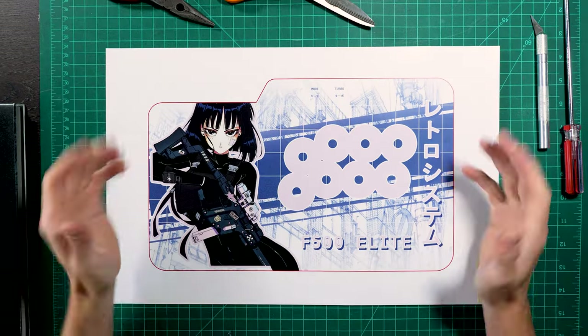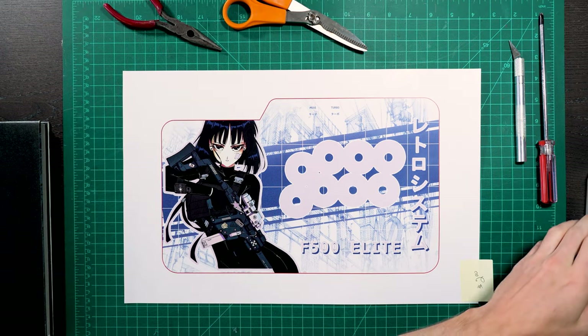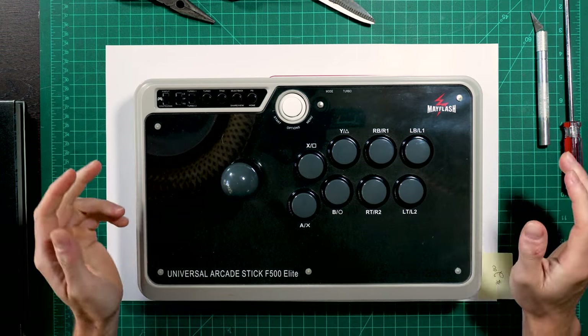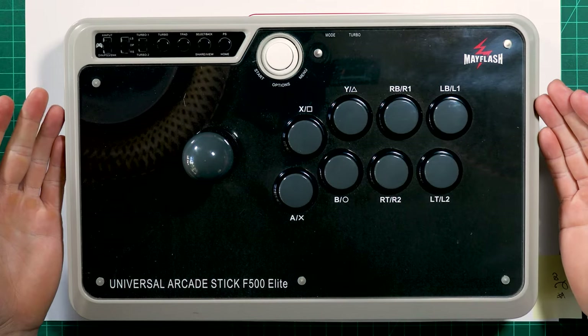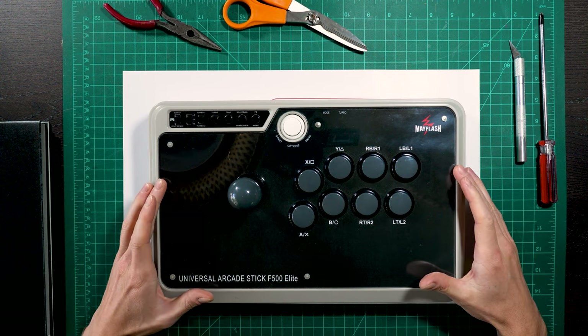I finally finished the art for my arcade stick. I bought the Mayflash F500 Elite months ago and it's something I've been wanting to put custom artwork in for so long, because look at this — the stock artwork is so incredibly bland.